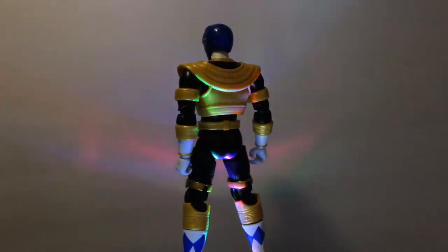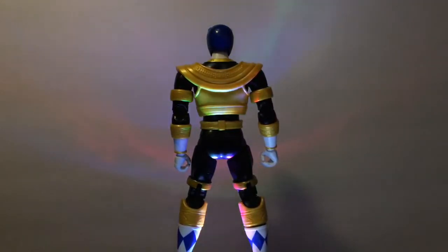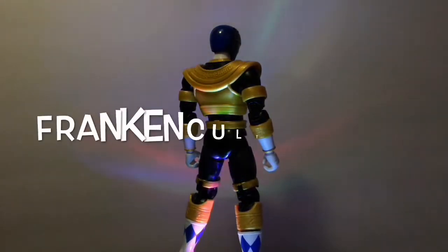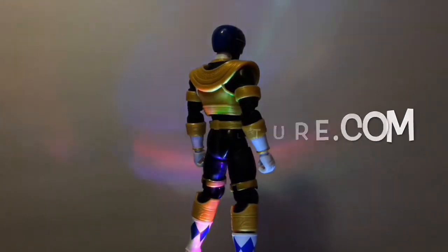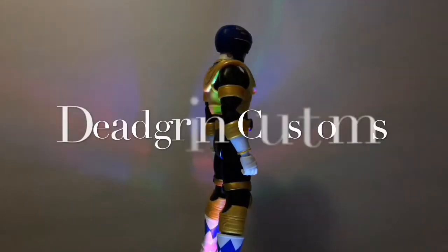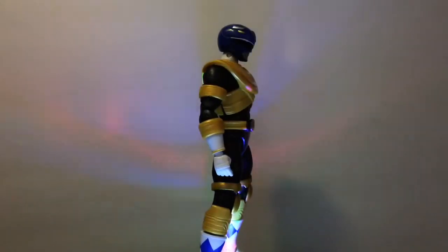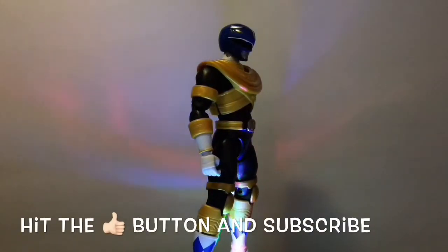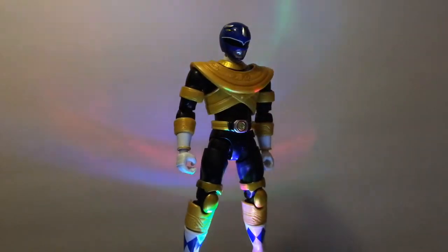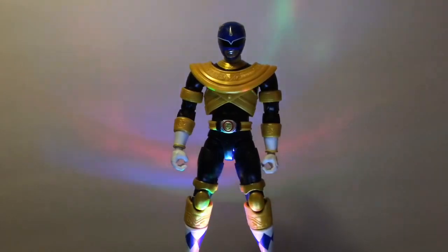That's basically it, guys. Let me know what you think, because I like this concept of the gold-blue Ranger. Remember to visit Frankin Culture at frankinculture.com. You can follow them on Instagram, Twitter, and Facebook, and you can also follow me, Dead Grins Customs, on those same social media platforms. Remember to hit the like button and subscribe, share this video, and hit that notification bell so you guys can be updated on my upcoming videos.